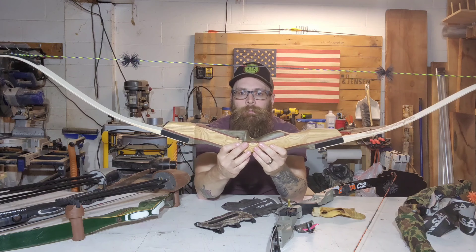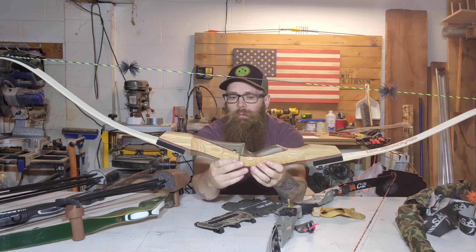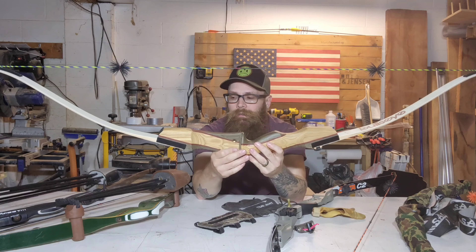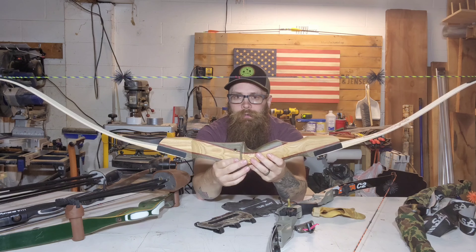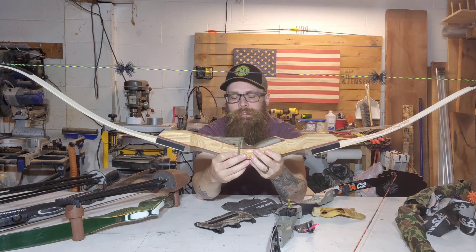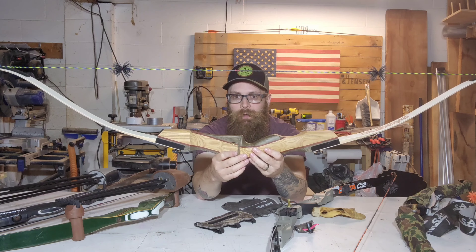Here's that beginner bow again — I can't recommend this one enough when you're first getting started. It's lightweight, it's only 30 pounds. It'll get you where you need to go to learn your form. 30 pounds is enough to send an arrow a good distance, but it's not too heavy for a beginner.